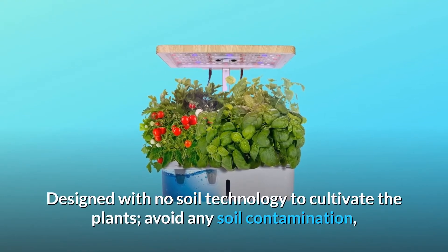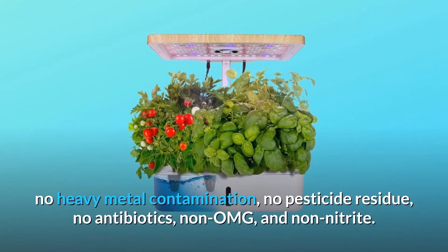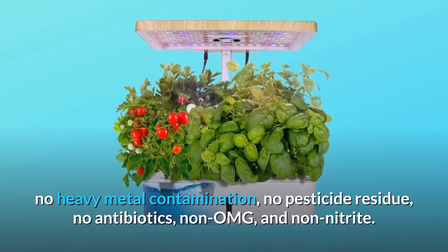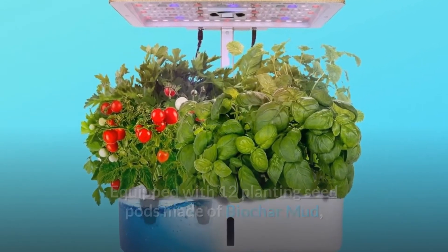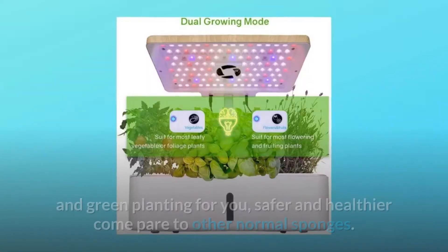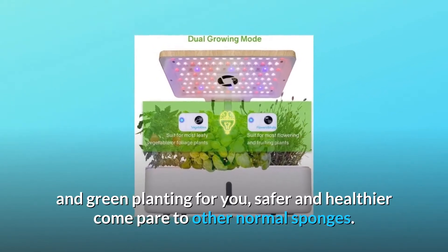Designed with no-soil technology to cultivate plants, avoiding any soil contamination, no heavy metal contamination, no pesticide residue, no antibiotics, non-GMO, and non-nitrite. Equipped with 12 planting seed pods made of biochar mud — non-toxic and no soil contamination — ensuring natural and green planting that is safer and healthier compared to other normal sponges.